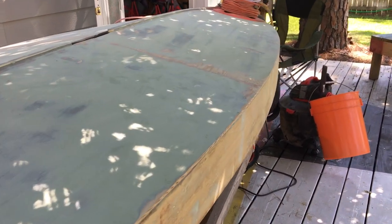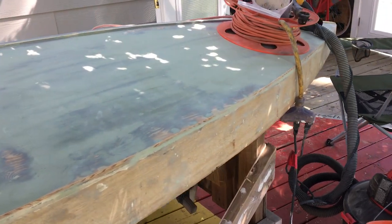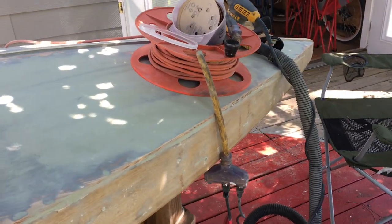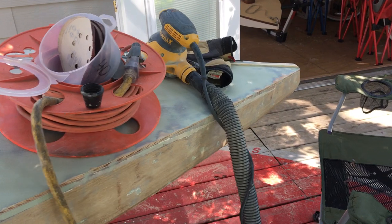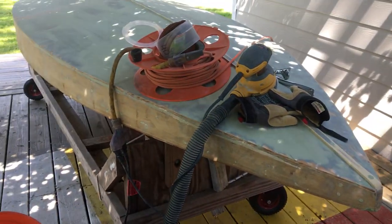We'll do that in a bit — it'll take a few minutes — and then I think it's going to be ready for a first coat of primer. This is the 1963 Alcourt Sunfish chip. Hope y'all are having a great weekend.